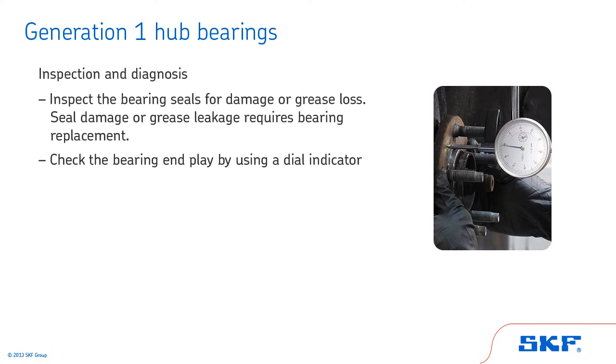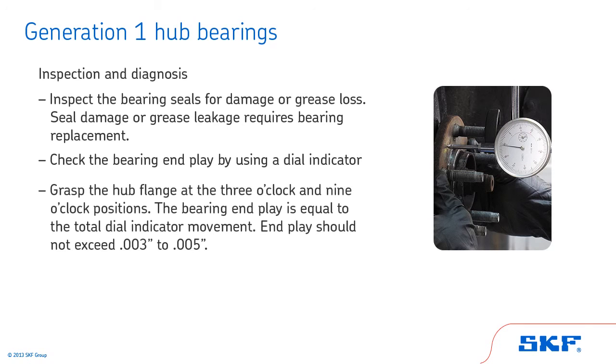Then, check the bearing end play using a dial indicator. Mount the dial indicator base on the frame. With the dial plunger or pointer against the flange face, set the indicator gauge at zero. Grasp the hub flange at the 3 o'clock and 9 o'clock positions. With equal pressure on both hands, push straight in and read the dial indicator. Then, with equal pressure on both hands, pull out and read the dial indicator again. The bearing end play is equal to the total dial indicator movement. End play should not exceed three thousandths to five thousandths of an inch.